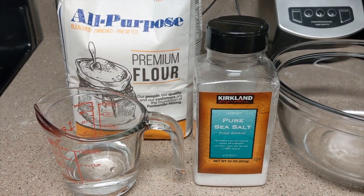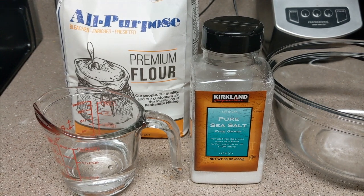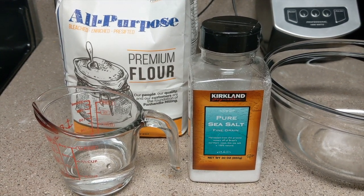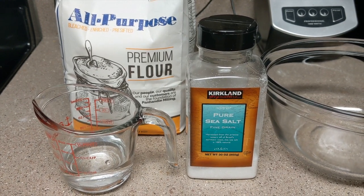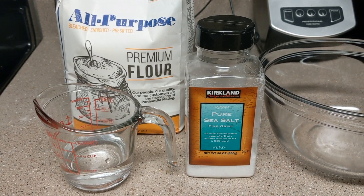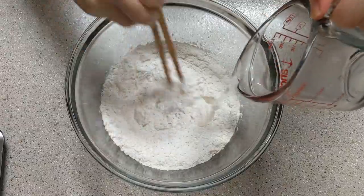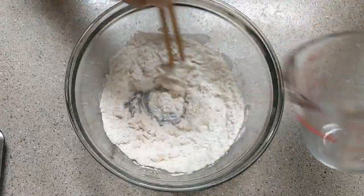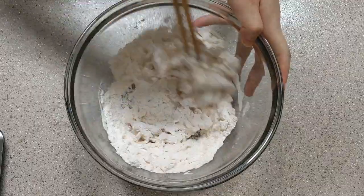Making hand pulled noodles only requires three ingredients: flour, salt, and water. The key is to let the dough rest for a long time — resting the dough can form gluten, which will make the dough very elastic. First, mix flour, salt, and water together. The exact measurements are listed in the description box.